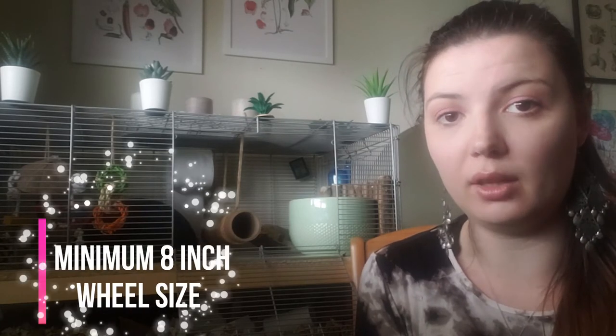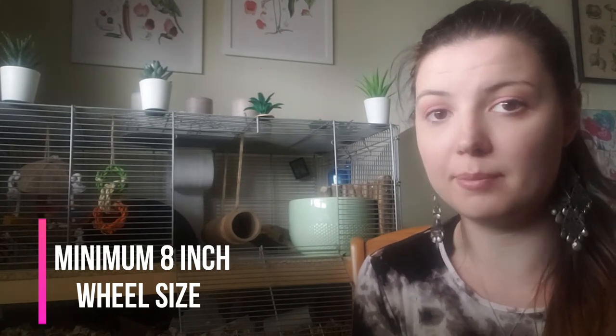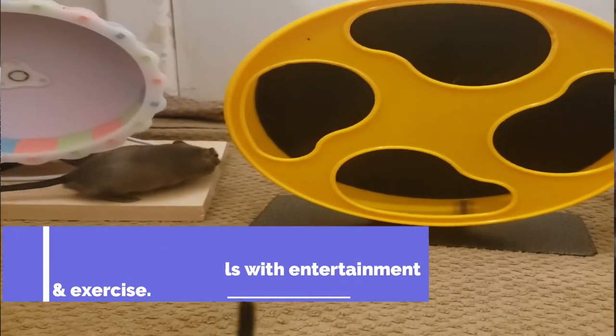This topic varies depending on who you are talking to, but the general consensus in the gerbil community is that gerbils need a minimum of an eight inch wheel — anything smaller than that would be completely unsuitable. If you consider that a gerbil's full body length, not including the tail, is around four inches, they are quite long, so having a proper sized wheel is very important as it provides entertainment and exercise.